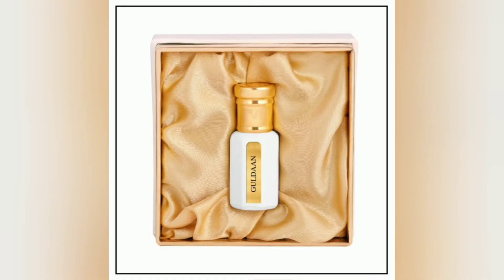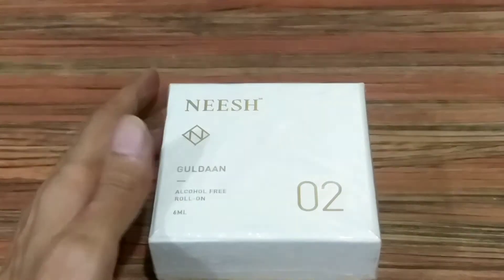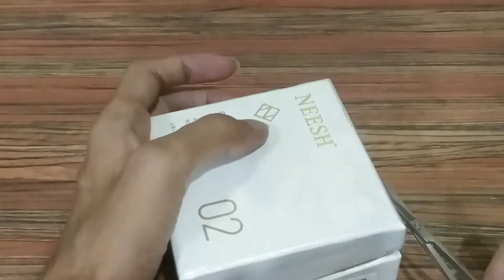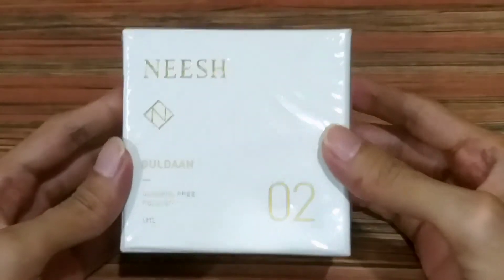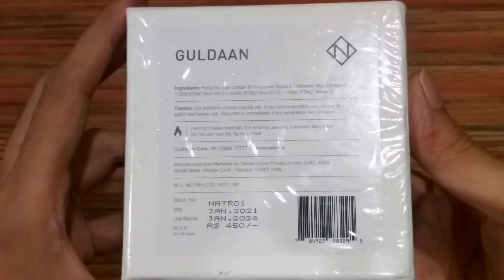So let's unbox it. This is how the box looks. You can buy this directly from the company's website www.nish.in. The MRP of the product is Rs.450 only.